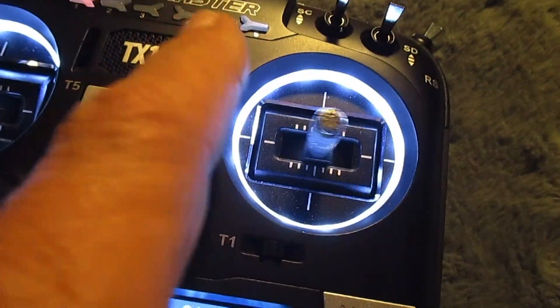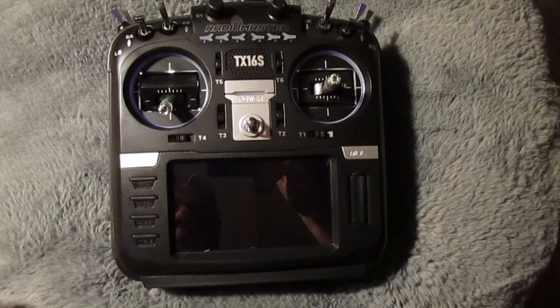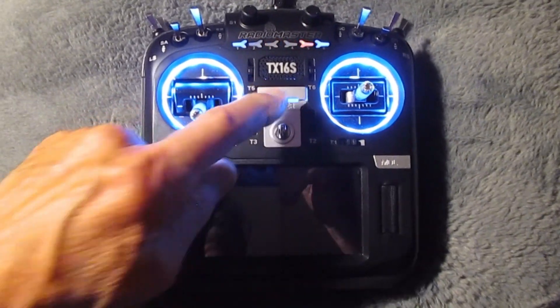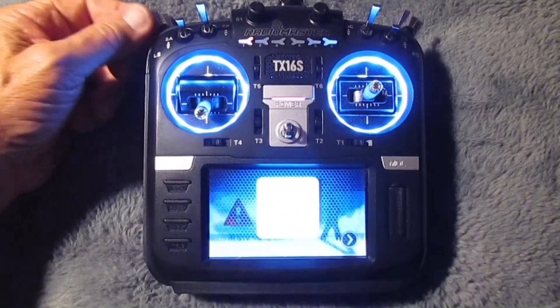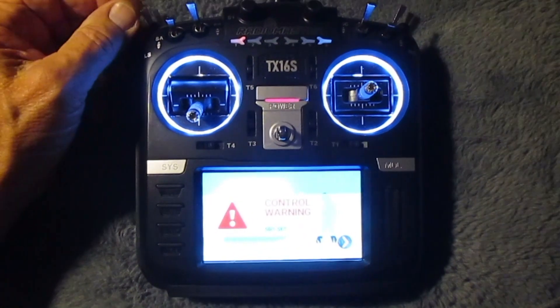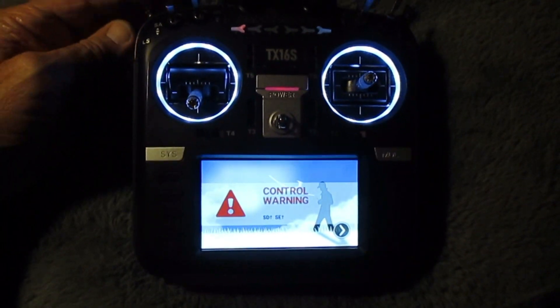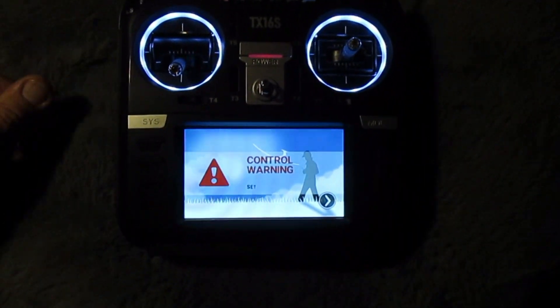I hope you folks who like the throttle cut on the right top — as in Spectrum, like me — but are switching to the RadioMaster, find this shows you how to easily make the switch changes. Thanks so kindly for watching, and happy flying. This is Dave Herbert, the Night Flyer, signing off to the next episode.